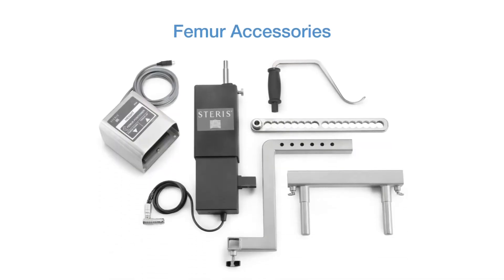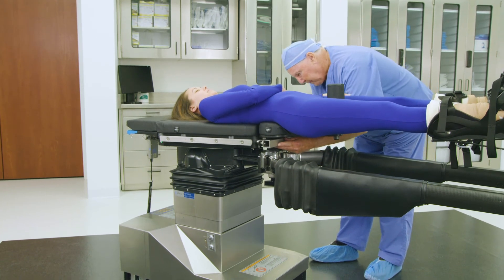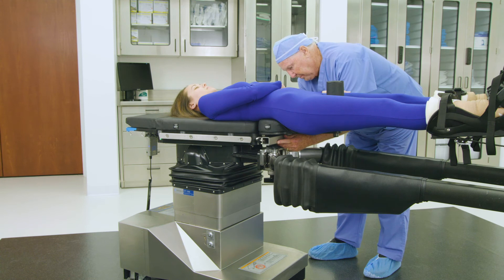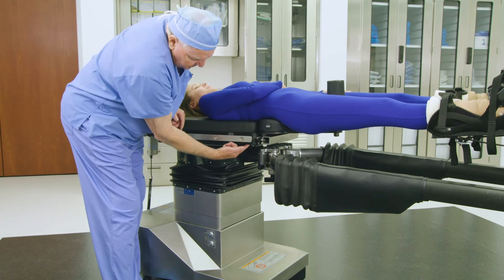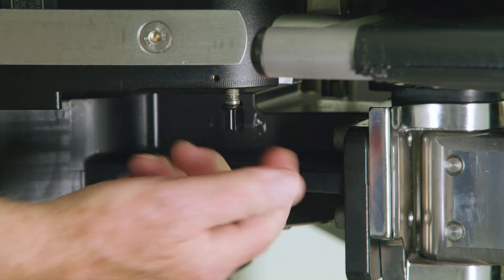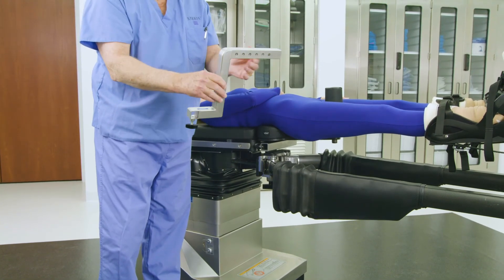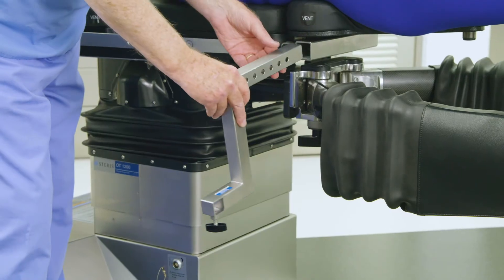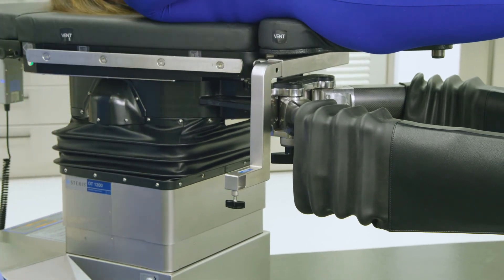For anterior approach total hip arthroplasties, a femur lift assembly is employed to position and articulate the operative femur. The setup involves six components. Select the femur drive table attachment and align its two plungers with the mating holes just above the abductor spar rosettes. Ensure the locked T-handles are in the fully open position. Push the femur drive table attachment into the mating holes until the posts bottom out, then tighten the T-handles to secure. Select the femur drive S-bracket attachment and insert the S-bracket into the femur drive table attachment on the operative side. There is no need to adjust or tighten the S-bracket at this time.